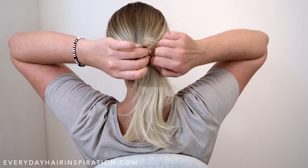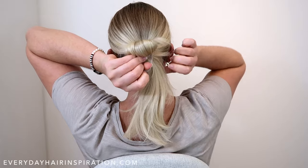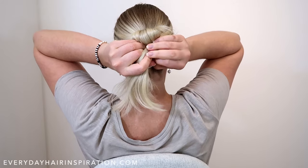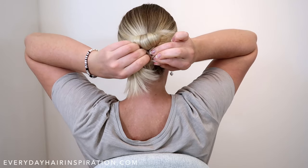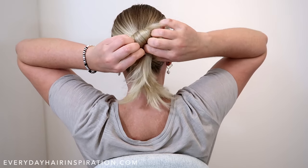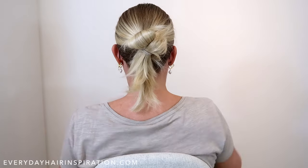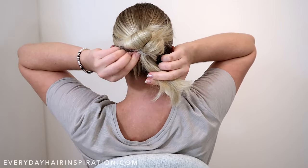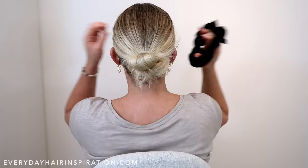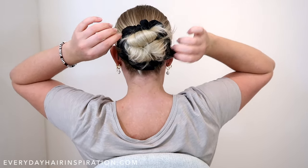Then grab one of the loops from the elastic, pull it out and hold it in one hand. With the other hand, grab the end of the ponytail and loop it through the elastic so you now have two loops. Depending on your hair length, you can make the loops bigger or smaller, or create more or less — just do whatever fits your hair. Repeat that one more time so you end up with three loops. Then add a scrunchie to hide the elastic and pull out the hair to give the bun some more volume.